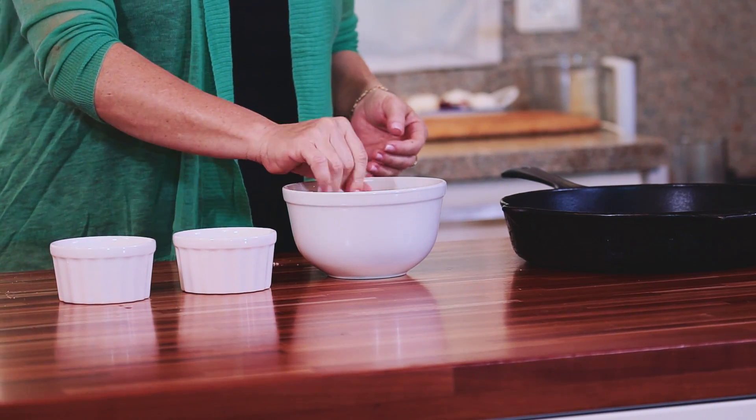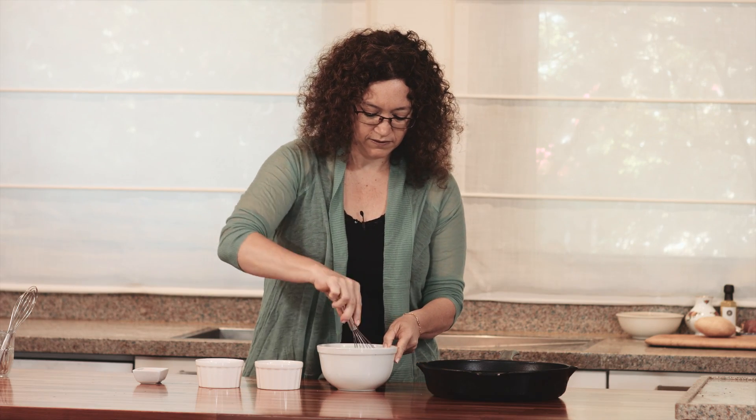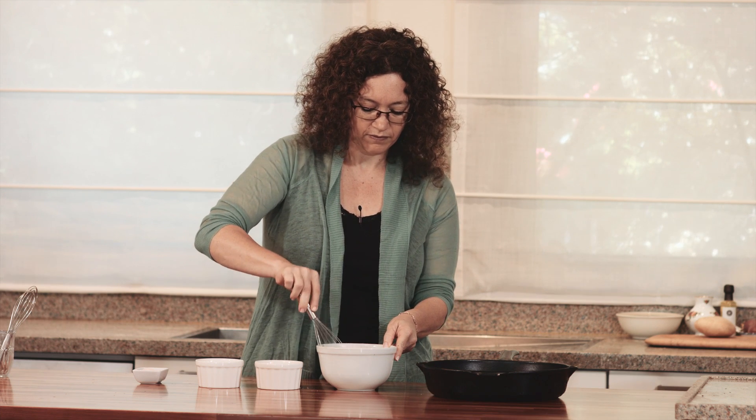I'm going to whisk it, and basically I'm going to let it rest for at least 15 minutes.